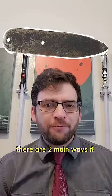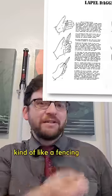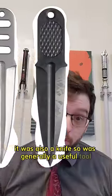Here are two main ways it was used: pinched between the thumb and forefinger, kind of like a fencing blade, and used like a punching dagger with the help of a lanyard. It was also a knife, so was generally a useful tool.